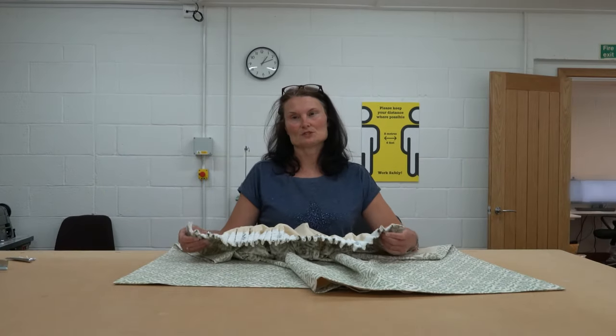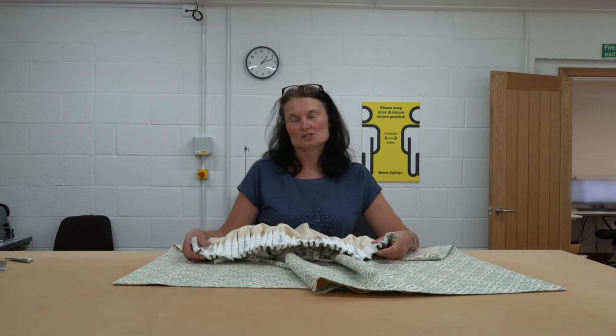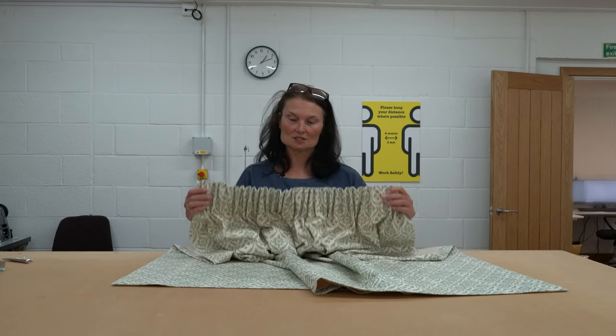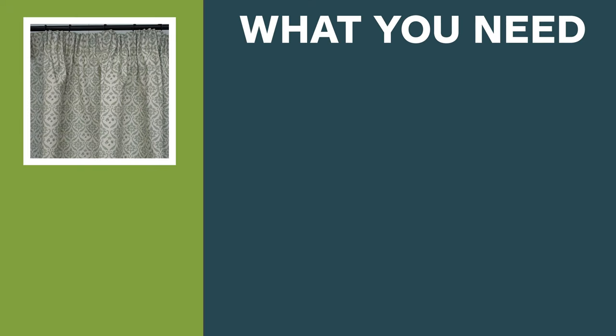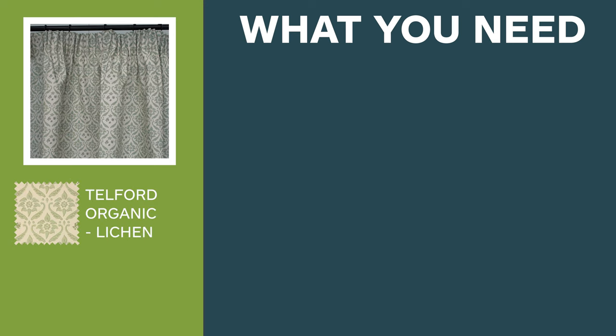Hi, my name is Vanessa from the Just Fabrics Workroom. I'm going to show you today how to make a 3-inch pencil pleat pair of curtains. We are making the curtains in the Telford Lichen organic fabric and we are using an ivory cotton lining.